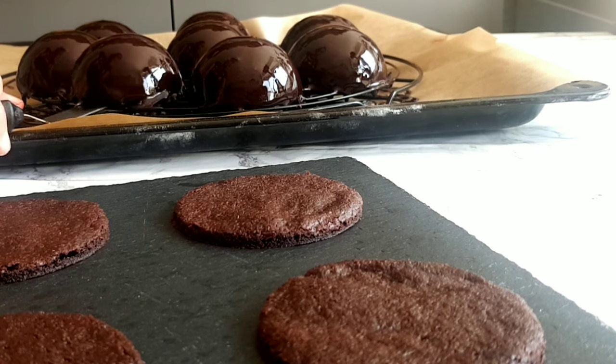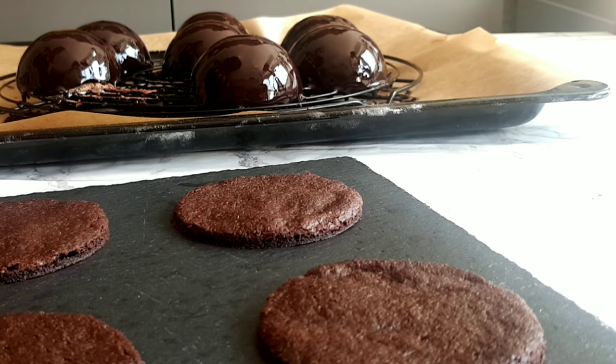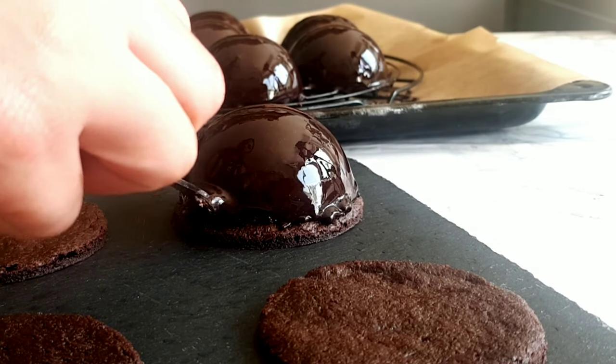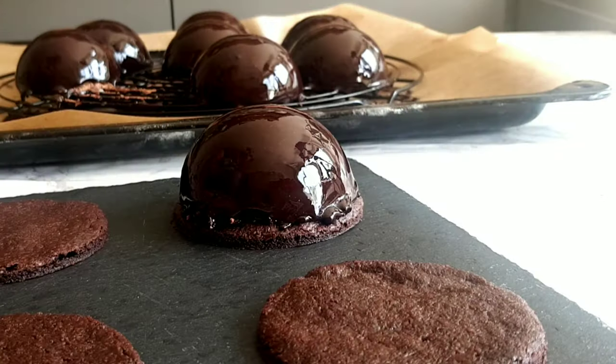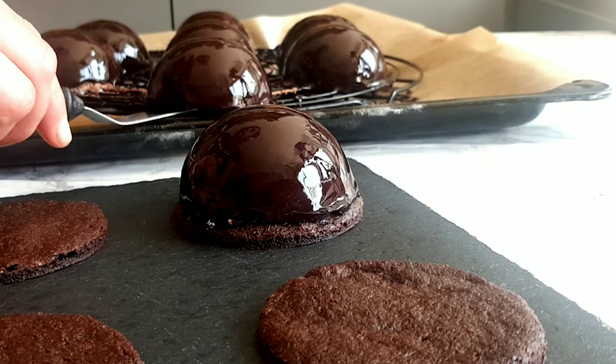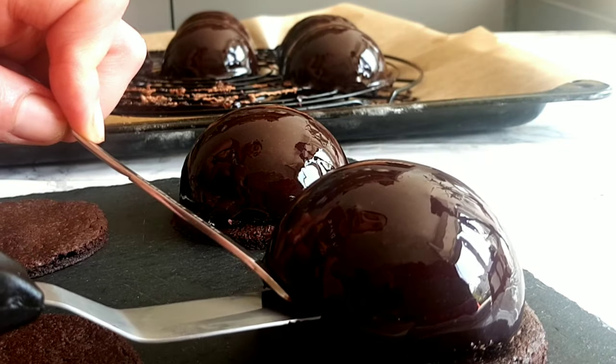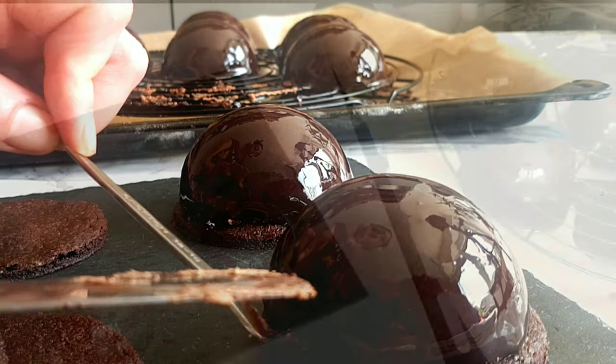Immediately and gently take each dome and place it on the biscuit base. You want to do this while they are still frozen, because if they thaw on the rack they're going to sink. You can use whatever you like to decorate your domes — just wait for the mirror glaze to set before decorating.